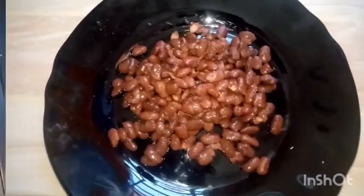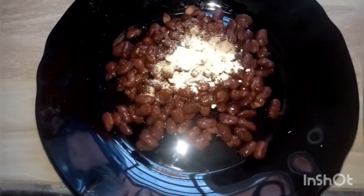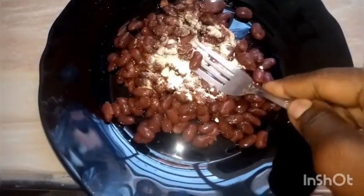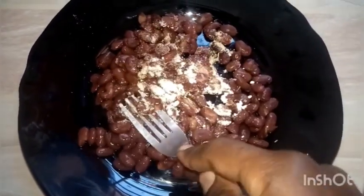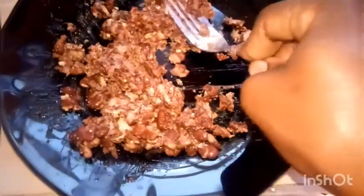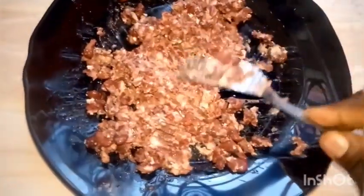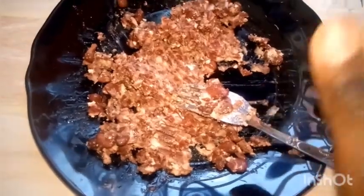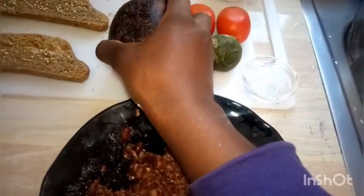We'll begin by mashing our beans with the cumin, the salt, and the garlic. I warmed the beans beforehand. We're mashing them because we layer them on the bread. Then we go to the avocado — avocado has a tendency to oxidize quickly, so whenever you mash it, do so with the intent of using it immediately.